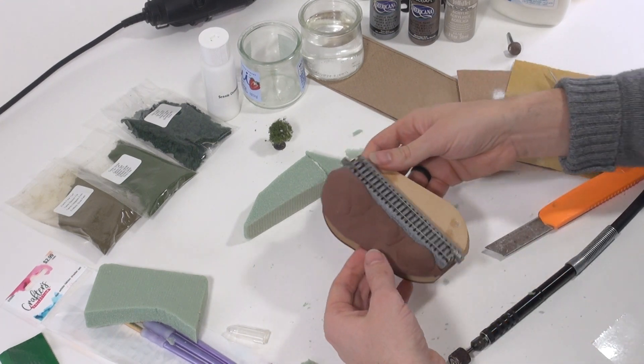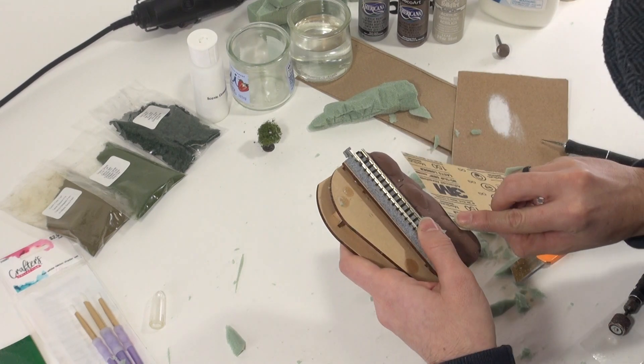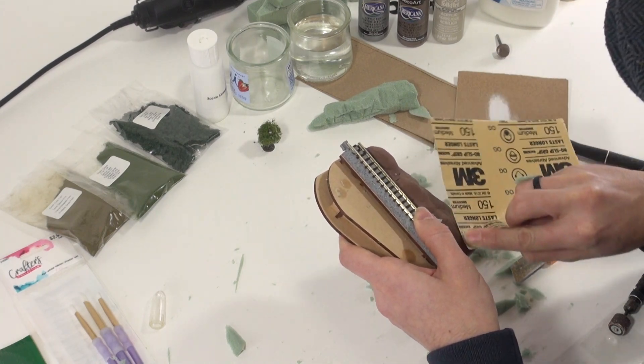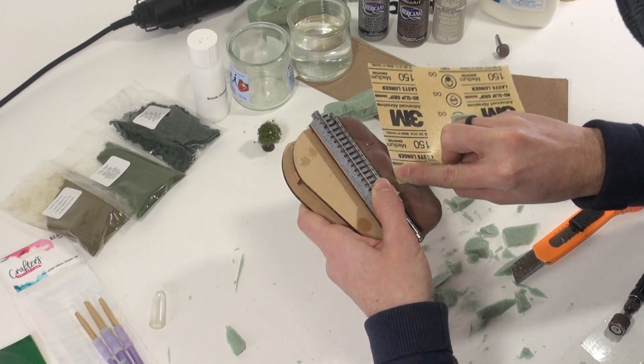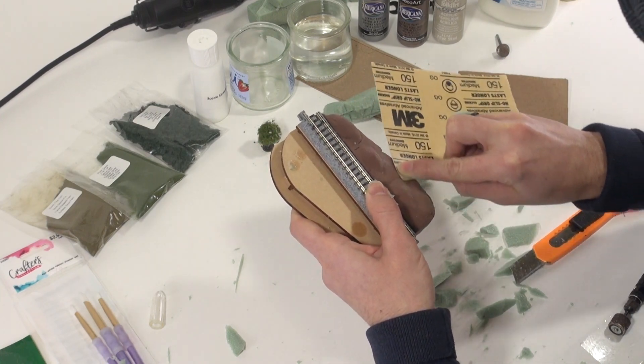Once it's dried, you can sand it down with sandpaper if you want to smoothen the hills out even more. This is an optional step, but I'm very fond of the smooth rolling hills I drive through when I visit family in Ohio, so we're going to sand these a bit.